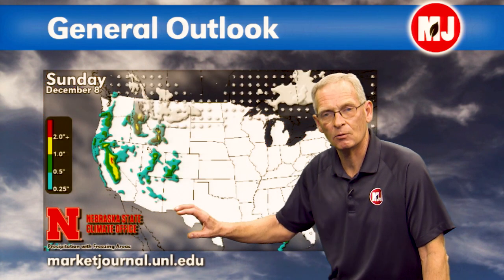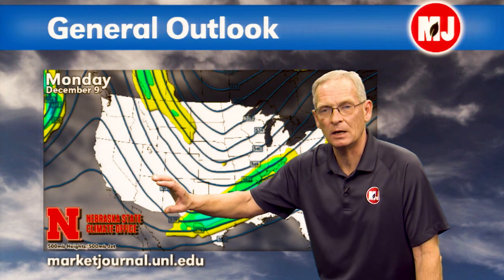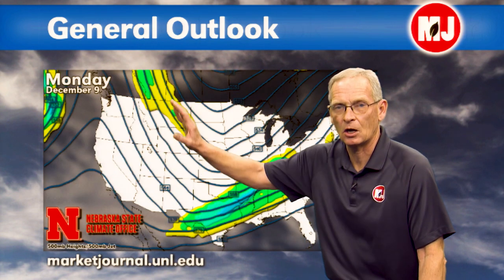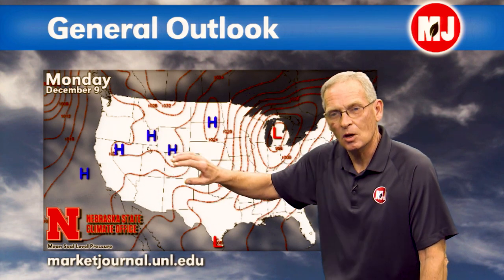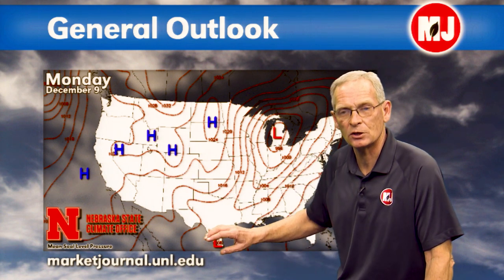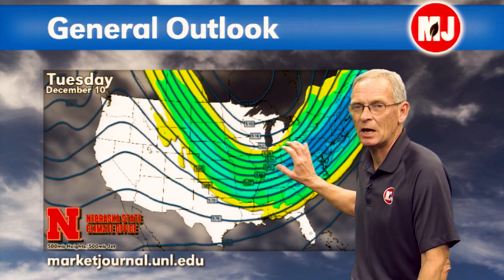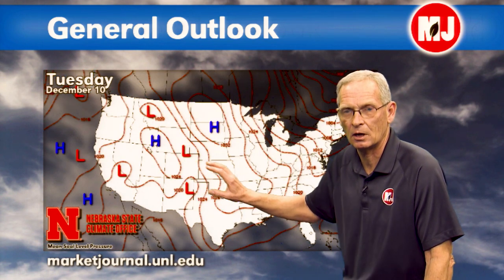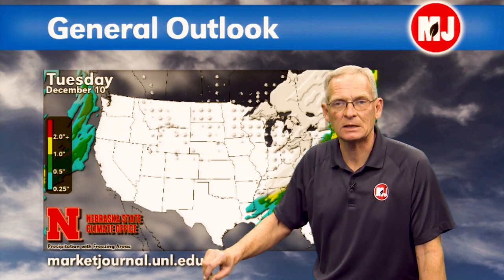By Sunday, energy moves into the southwest and drives out a trough, with reinforcing cold air moving in from the north. Low pressure tries to develop in southeastern Colorado and the Texas Big Bend region, but most activity will still be confined to the inter-mountain region. By Monday, the trough moves out and cold air surges into the central plains, with most storm activity pushed to our south. Low pressure developing in Texas will energize and move up into the eastern United States, with some flurry activity across eastern Nebraska but a major snowstorm in the northeast.